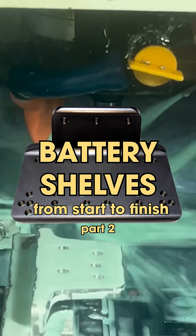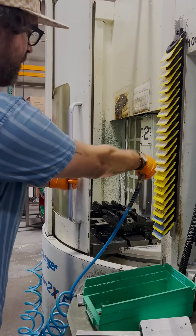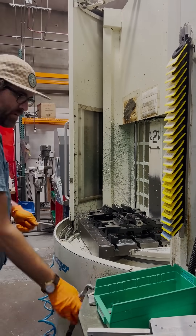Hello! Hi! Welcome to Part 2 of Battery Shelves from start to finish, the series where we show you the whole process of how we make our battery shelves.